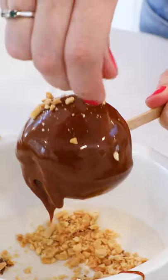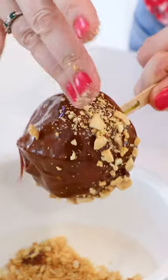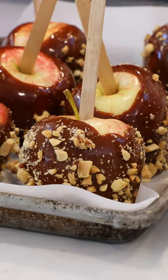Look at that. And then just before you set them down, I'm going to sprinkle some nuts on them. These look fantastic and perfect for this time of year. You can get this recipe on my website.